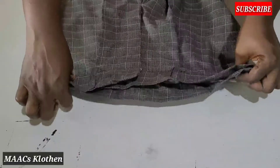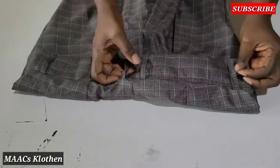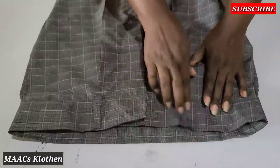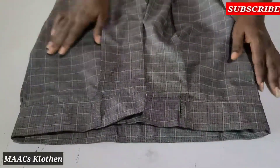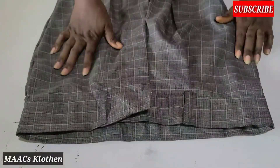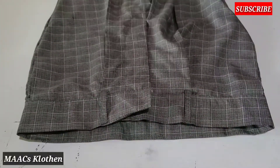That is it for our belt loops — how to make them. Thanks so much for watching. If you have not yet subscribed, please consider subscribing, like and share this video. Bye-bye.